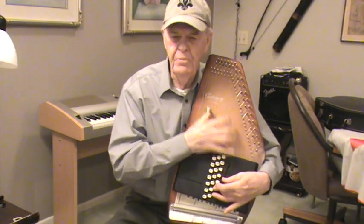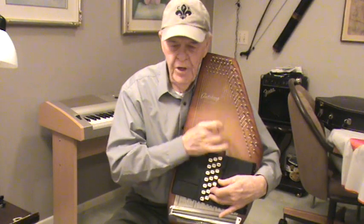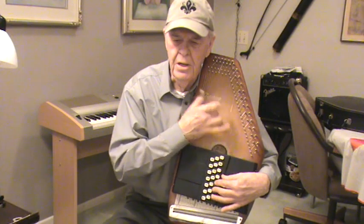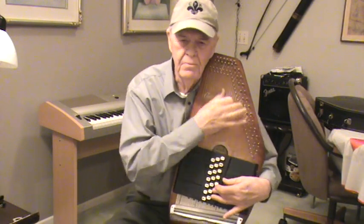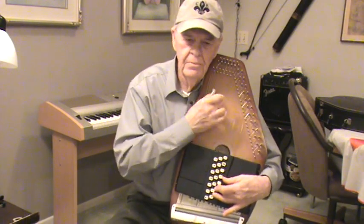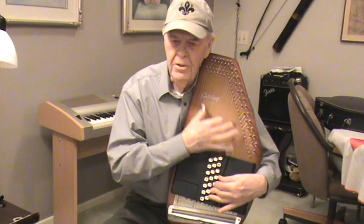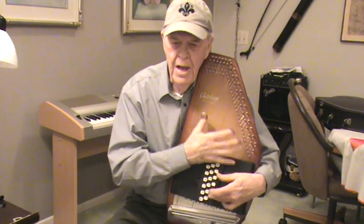When we've been there ten thousand years, bright shining as the sun, we've no less days to sing God's praise than when we first begun. Amazing grace, how sweet the sound, that saved a wretch like me. I once was lost, but now I'm found — I was blind but now I see.